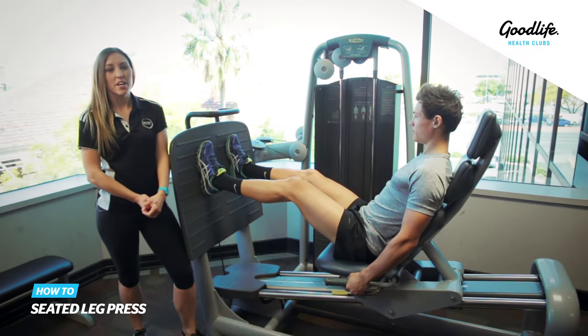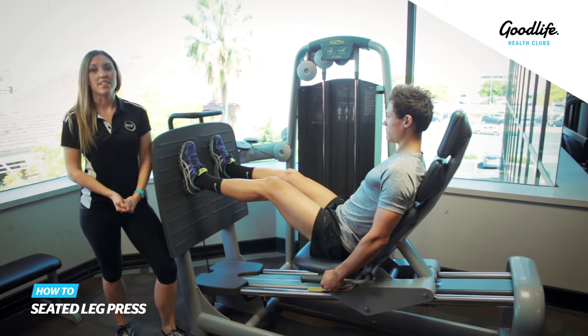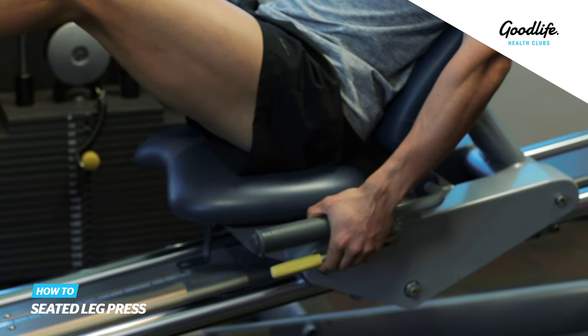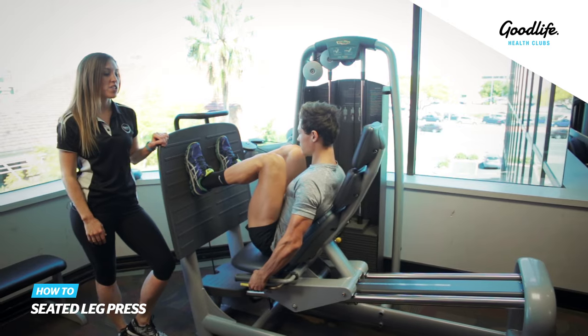This is the seated leg press. For this exercise, first of all we need to set our seat position. Simply grab the handle and bring your hips down as close to your feet as you can comfortably.